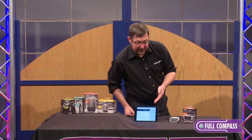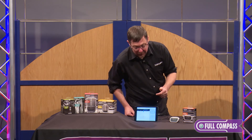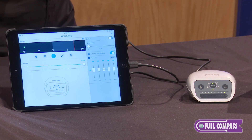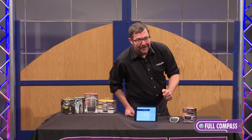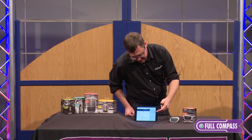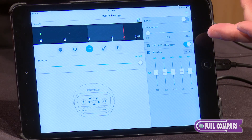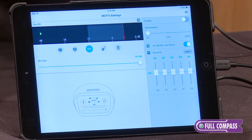This works with the Motiv app, which is a free download from the App Store. It's a powerful 24/48 wave recorder that allows you to record content and then share it easily via text, email, or iTunes. The app also allows you to unlock features like a 5-band EQ, a limiter, a compressor, and a plus 20 dB mic gain boost for low output mics, like a Shure SM7B.